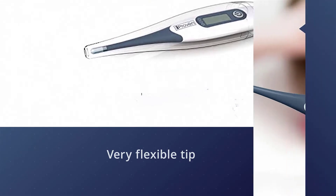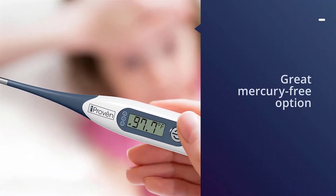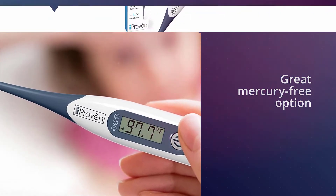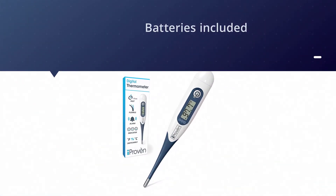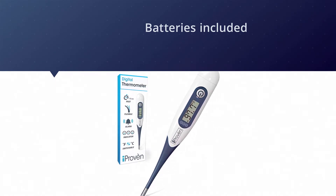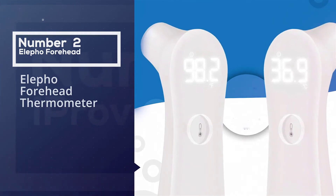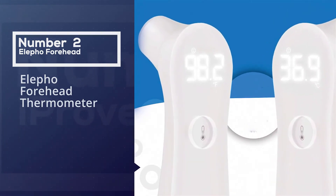This durable thermometer is also waterproof, making it super easy to clean with just a little water and soap. Like the other options on this list, this thermometer is a great mercury-free option. Number two: the LFO forehead thermometer.